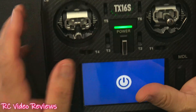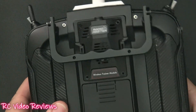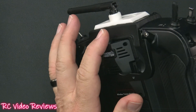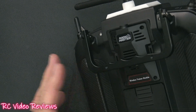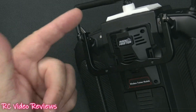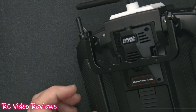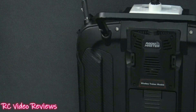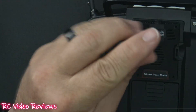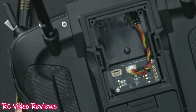Now let me show you what the module looks like in the module bay. I really like it — it's very form-fitting, doesn't cost you anything in terms of space, and there's no antenna protruding out of the top. I'll probably just leave this in my radio all the time, because anyone at the field with ExpressLRS just needs my binding phrase and I can instantly let them fly one of my planes. Very cool functionality.